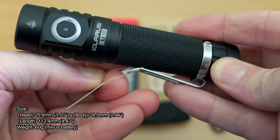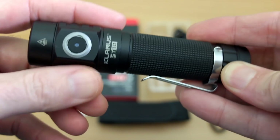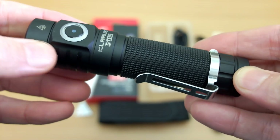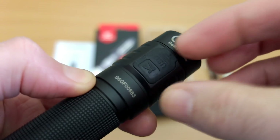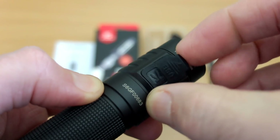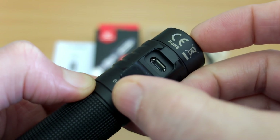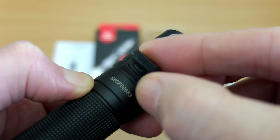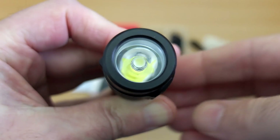Running over the basic details, the dimensions are listed — this is just over 11 centimeters in length, so it's pretty compact for an 18650 torch. Looking at the design, you've got a flap button and the micro USB charging port, with quite a decent-size silicone flap cover that fits in place quite firmly and goes in deep so it shouldn't come out by accident.